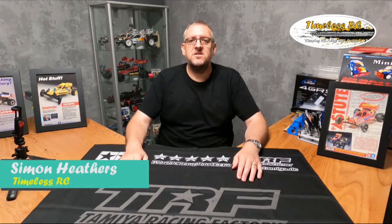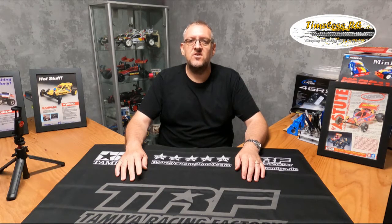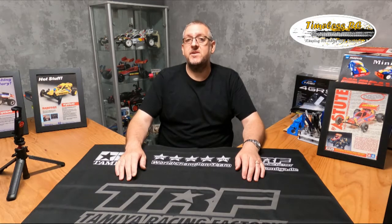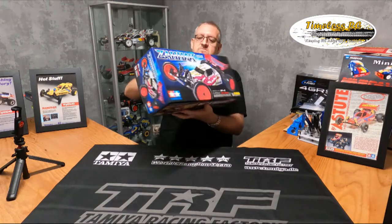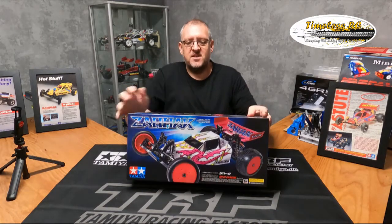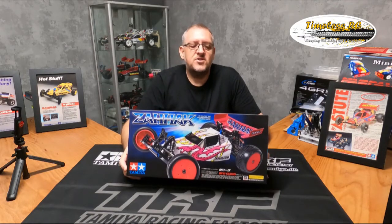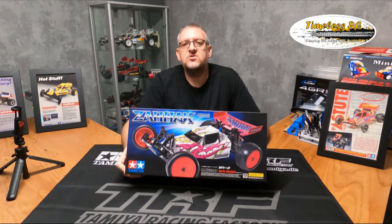Hello and welcome back to Timeless RC. This time we're going to look at another kit which will be built shortly on the channel — the Tamiya Zahak. Not everybody likes it because of the shape of the shell, but it's on the DN01 chassis which is quite a nice looking chassis.